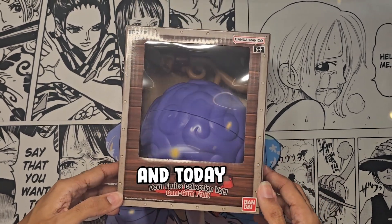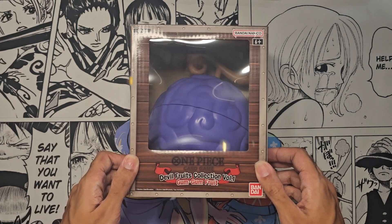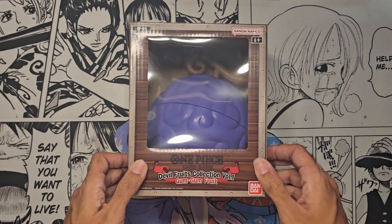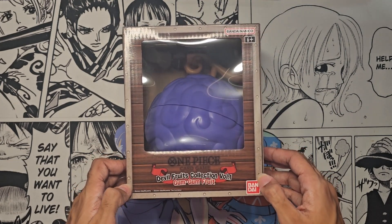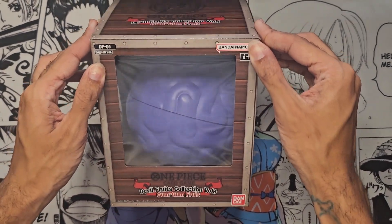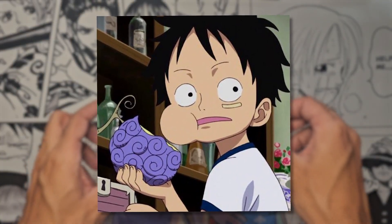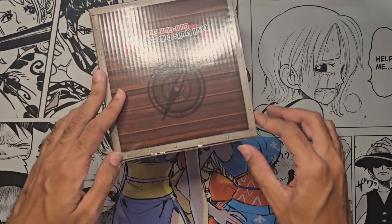Yo, what's going on guys, Straw Hat Danny here. Today we are bringing you a new unboxing - a very special look at the first of many, hopefully, of the Devil Fruit collection of the One Piece card game. This is the Gum Gum Fruit - of course we all know this is main character Monkey D. Luffy's devil fruit. I've been waiting for this for quite some time.